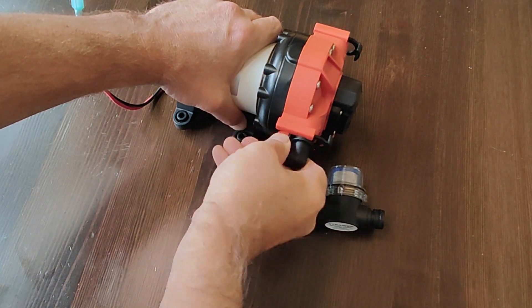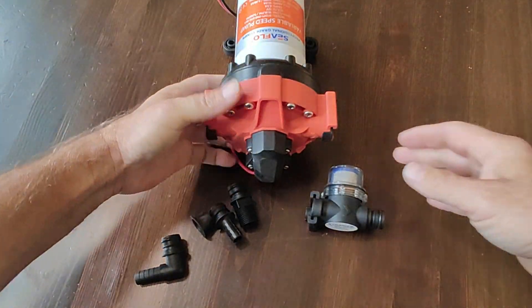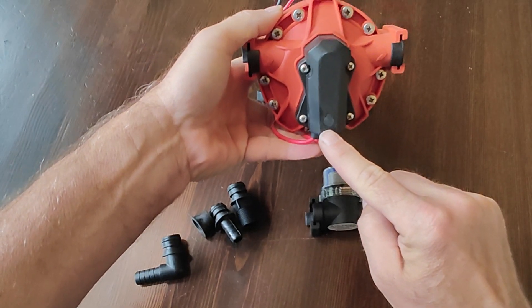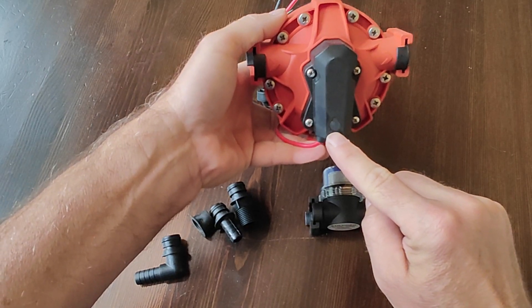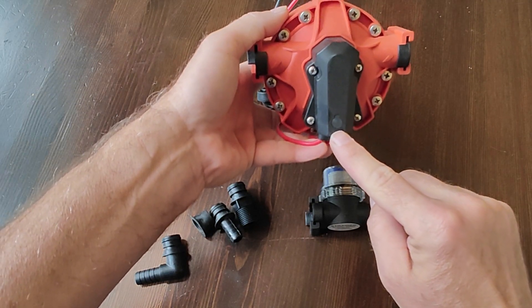Each pump is tested and tuned at the factory, so there could be some water inside. On the face of the pump, there's a little removable grommet that allows you to adjust the bypass. At very low flow, you can tune this pump to remove all of the cycling. Another video will be dedicated to adjusting the bypass valve.